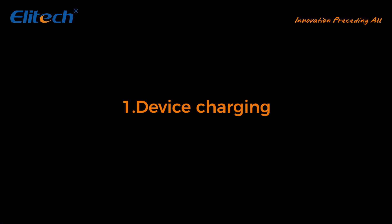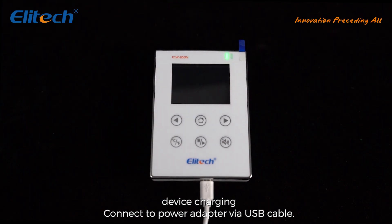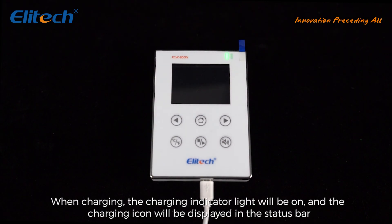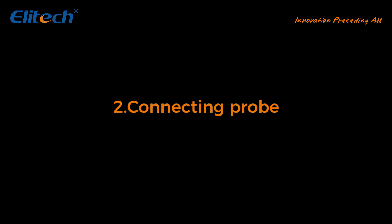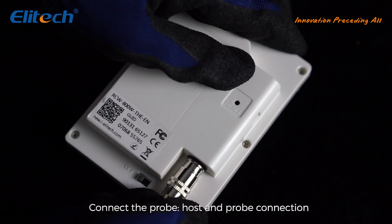Device charging: connect to the power adapter by USB cable. When charging, the charging indicator light will be on and the charging icon will be displayed in the status bar. Connecting probe: connect the probe host and probe connection port.